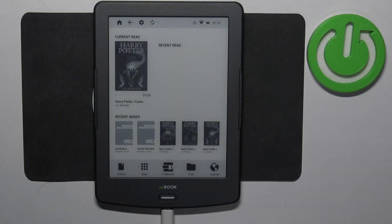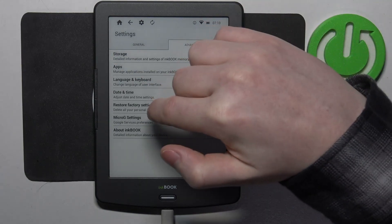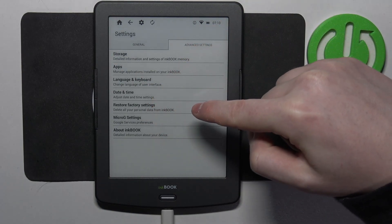To do this we only need to click on the gear icon in the top left corner of the screen, move to advanced settings, and then locate restore factory settings.